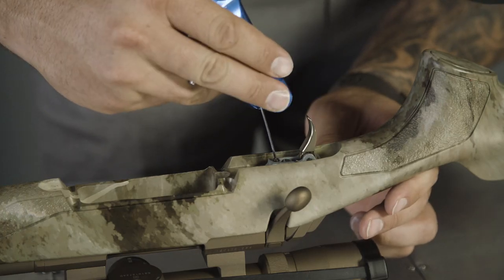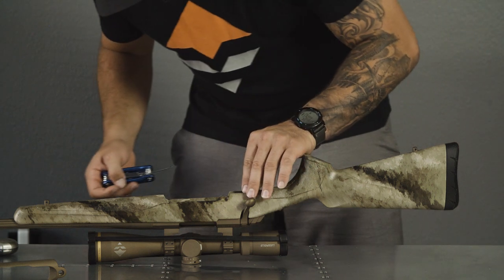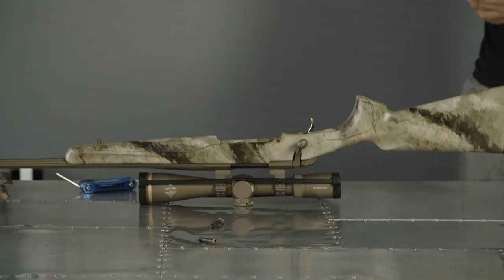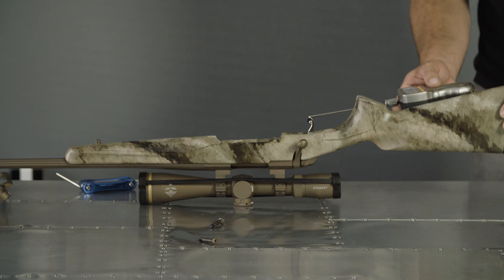A little bit goes a long ways. I was at 5 pounds 7 ounces, so I'm about a quarter of an inch backed out from where it was sitting before, and I'm going to see where I'm at now.